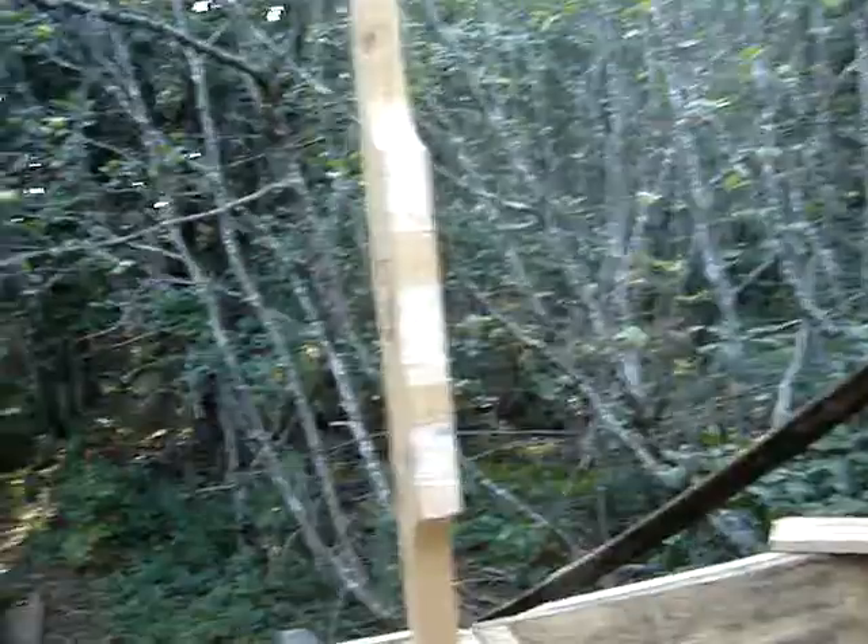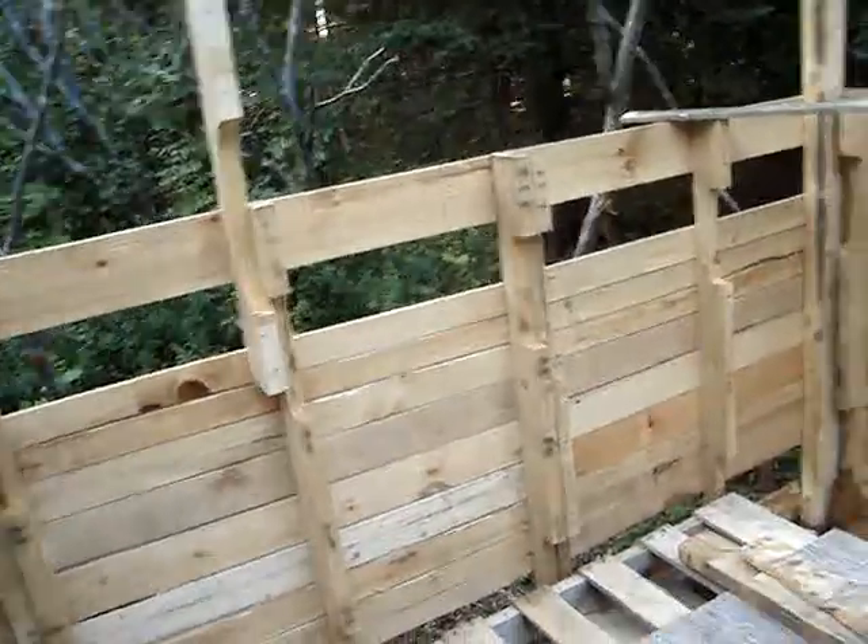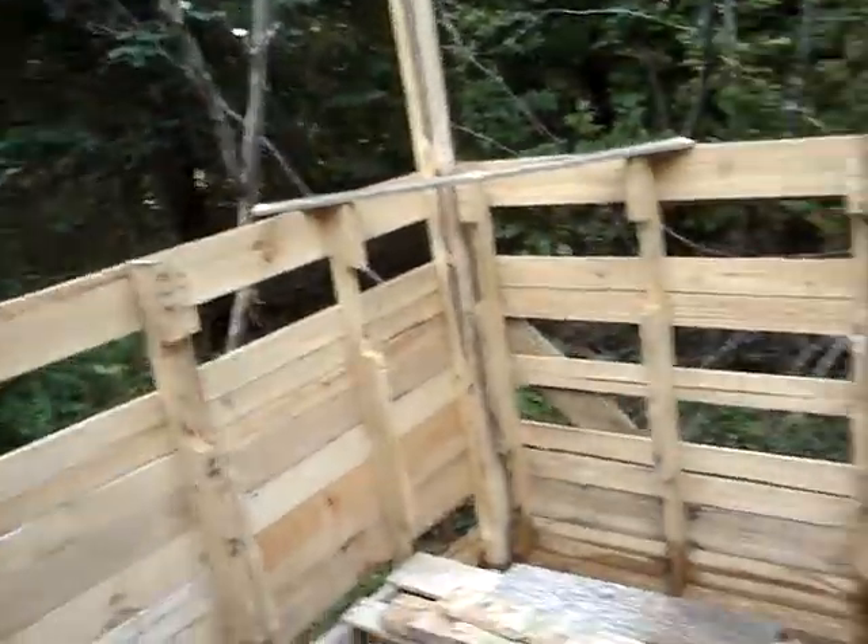In between, we're going to put just like pallets, stringers, just screw them on and go up. I think we might put one more two by four there, and then the rest of these will just get filled in.